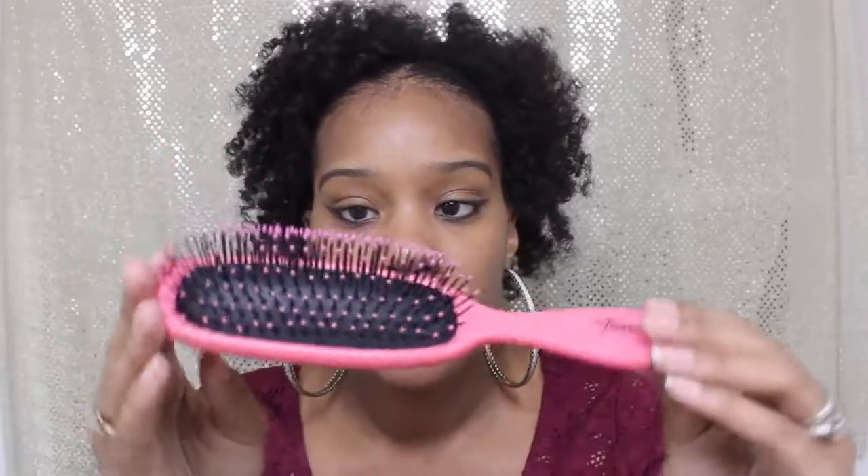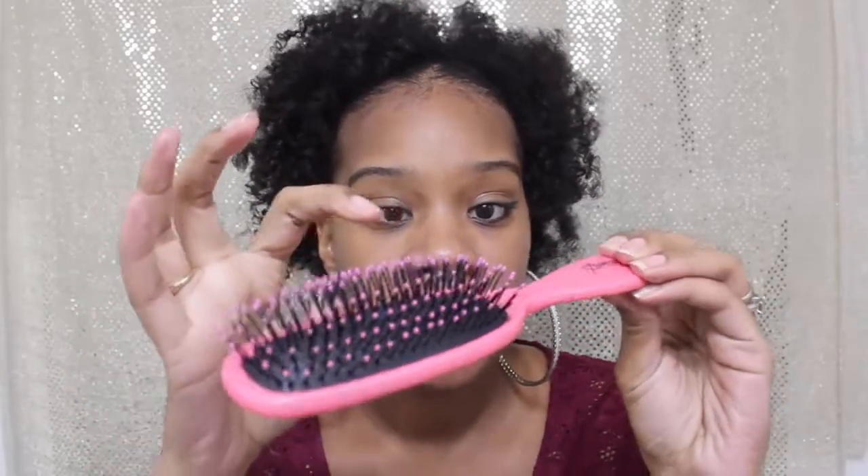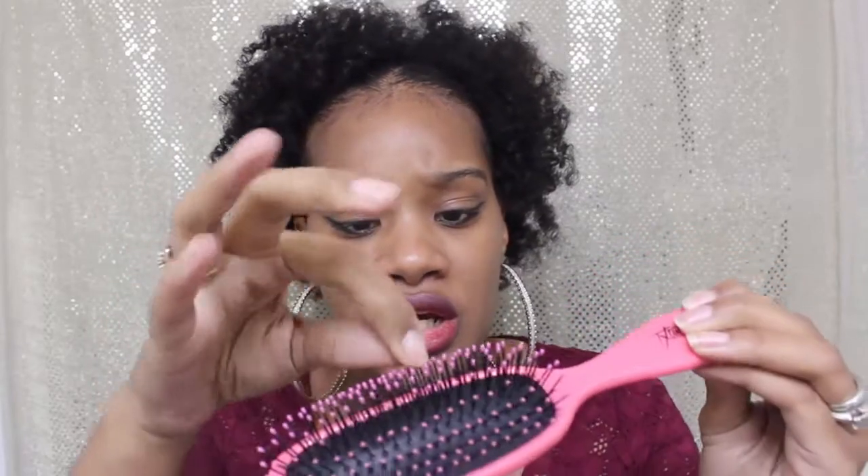I'm not going to ramble — I just want to show you the actual brush up close. If you look really close, they have little tiny ripples on each bristle.